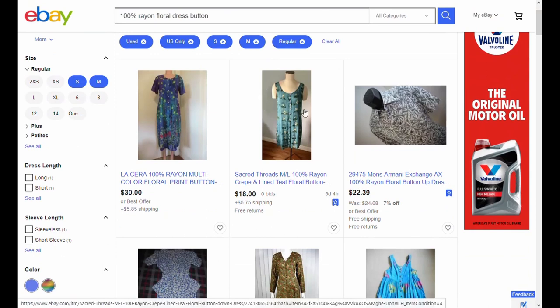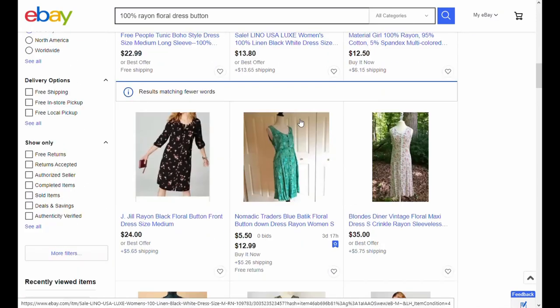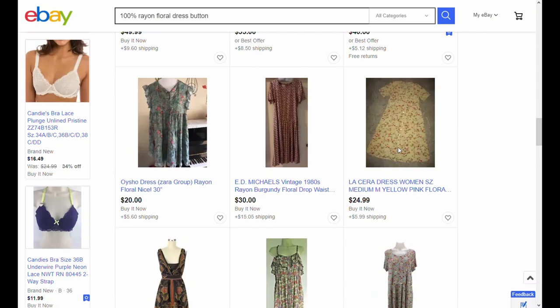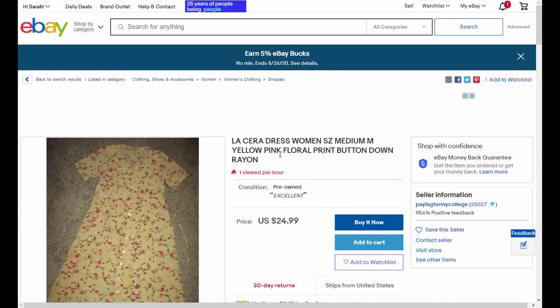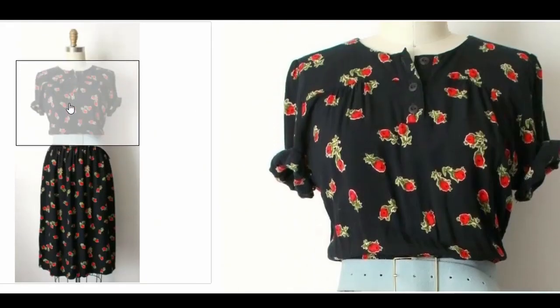I like finding these rayon dresses because they're easier to find than cotton ones. Especially in the 80s and 90s they did a lot of 1940s style reproduction — really broad shoulders, great shirt dresses, a bit longer so you can bring up the hem to whatever height you want. You can search eBay or Etsy for '100% rayon dress' and filter by length like below-the-knee or midi. The 80s and 90s dresses also tend to use jewel tones or darker colors rather than pastels, which look better on my complexion.